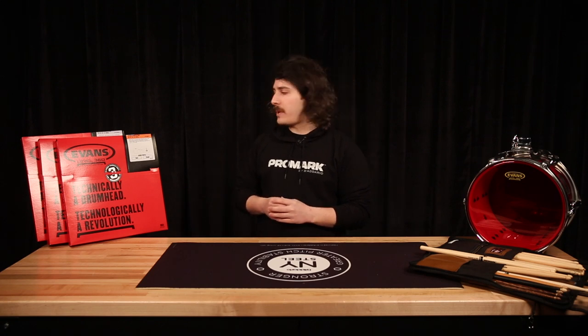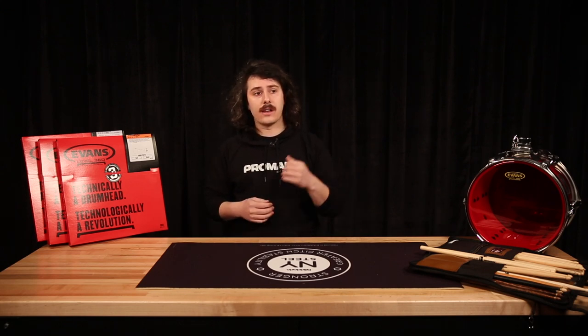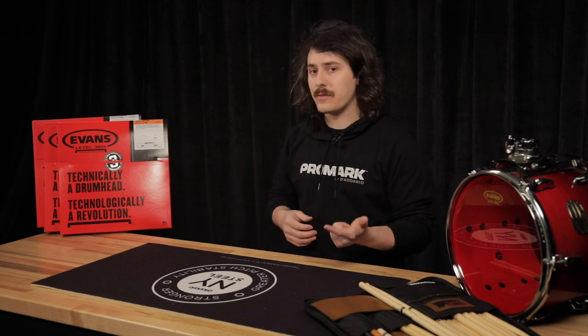The most affordable way to upgrade is one of our ProPack offerings. A ProPack is basically a TomPack that includes a snare head, so you're going to get three tom heads plus a 14-inch snare head. Depending on the sizes of your drums, you can get a Fusion kit with 10-inch, 12-inch, and 14-inch tom heads; a Rock kit with 10-inch, 12-inch, and 16-inch tom heads; or a Standard kit with 10-inch, 12-inch, and 16-inch tom heads.